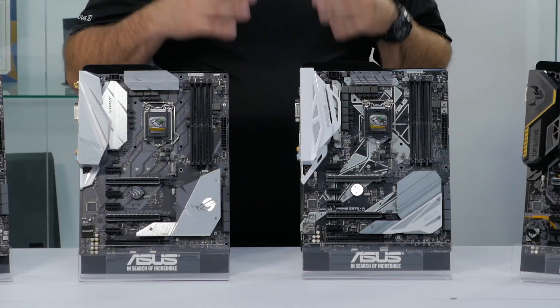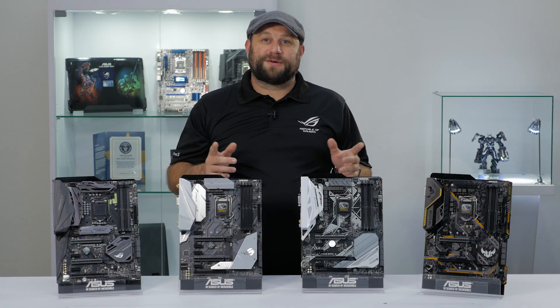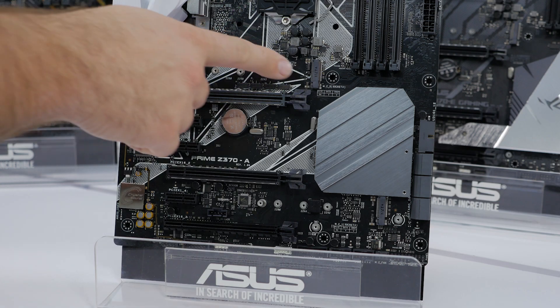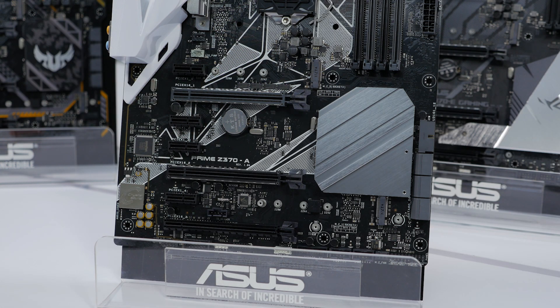The boards I have with me today share a lot of features between them, so the first thing we're going to do is go through those features that are common on all four. First, they all have dual M.2 slots.